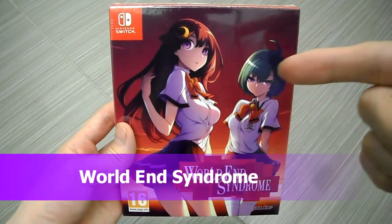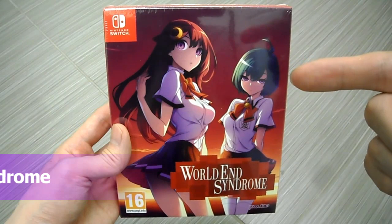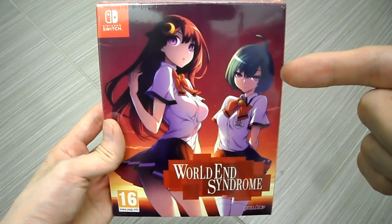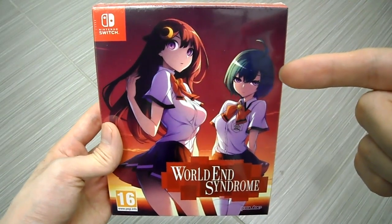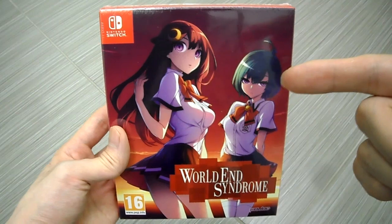All right guys, it is your buddy Kintips here. Today I am unboxing World End Syndrome. P-Cube basically only distributed this in Europe, so I had to import this.